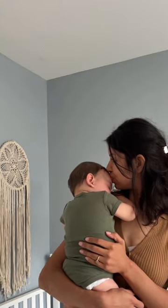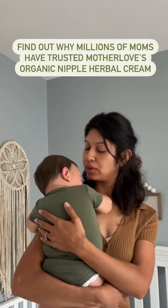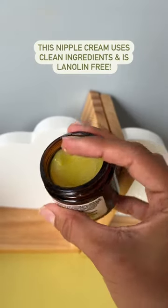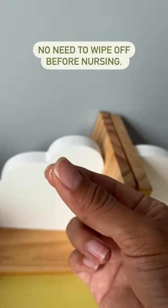Sore nips don't need to stop you in your tracks. Find out why millions of moms have trusted Mother Love's Organic Herbal Nipple Cream. This nipple cream uses clean ingredients and is lanolin-free. No need to wipe off before nursing.